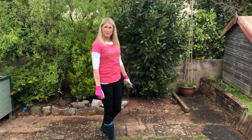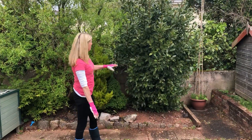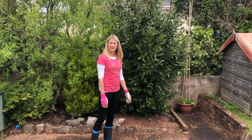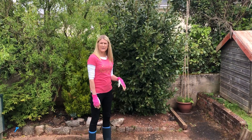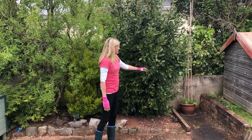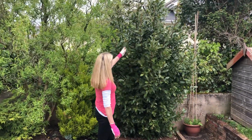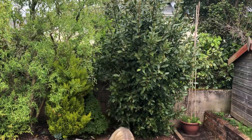So when I prune my bay tree I don't want it to end up in a ball shape because that's not very natural looking. I'm just going to prune individual branches away. Some of them are smaller branches so I'll leave them, and I'm going to cut away some of these bigger ones.